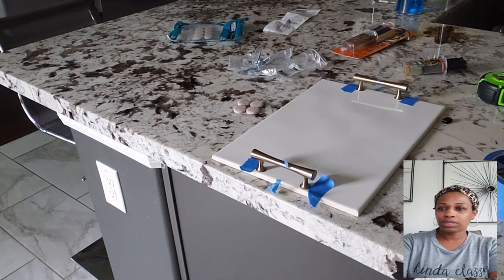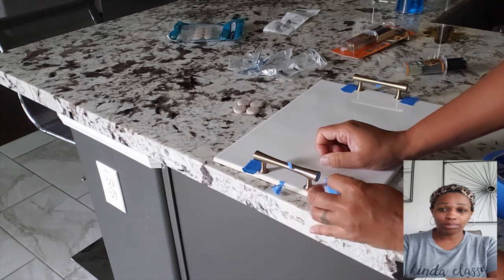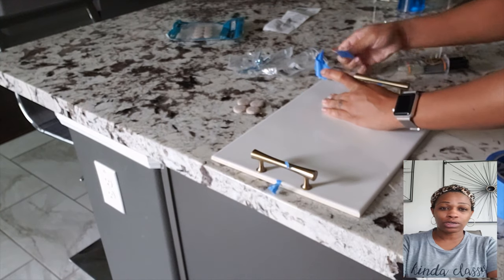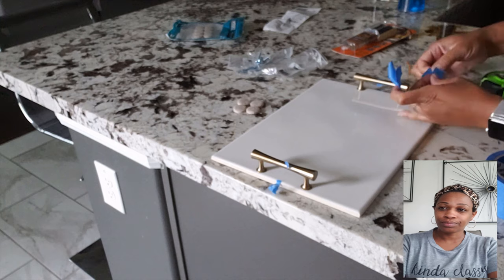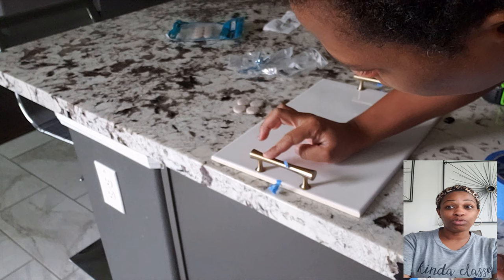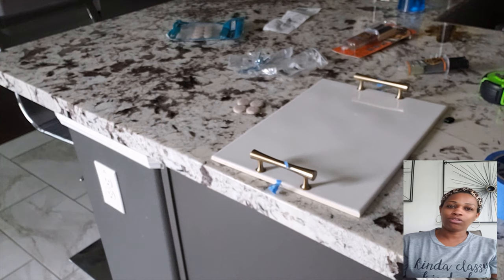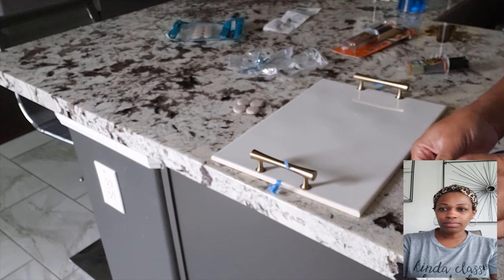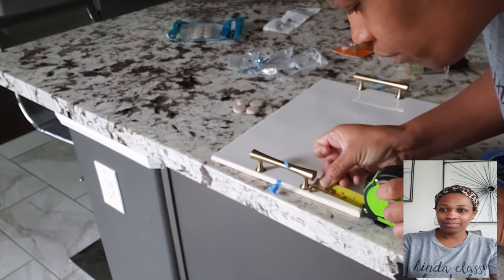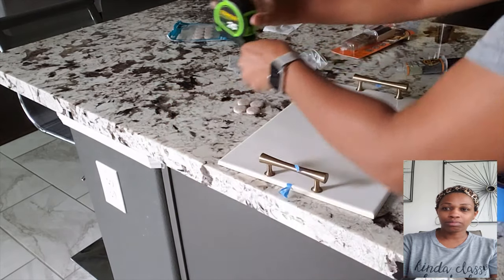Then you just discard your epoxy. I take the tape off because I don't want any glue getting on that tape and then having a really hard time getting it off. As soon as you get your handles down, move your tape. You can still adjust it a little bit at this time. I want all of my handles to be perfect.